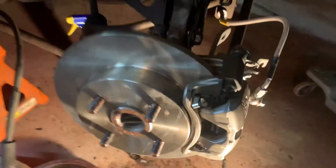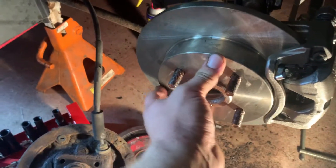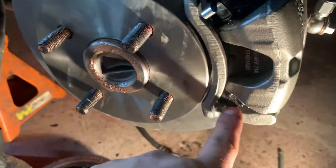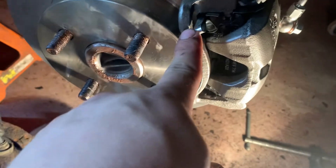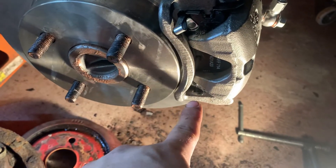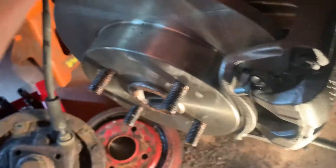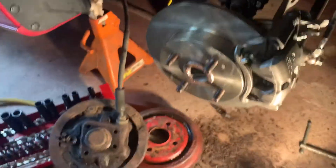You can then install the disc. When getting the pads in — they're a little finicky — these pads have a tab on each side but only on the right side of the pad, not on the bottom. Make sure they're curved outward the same way the caliper is.